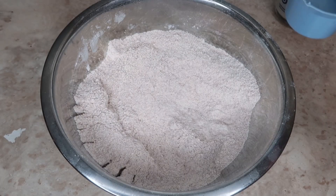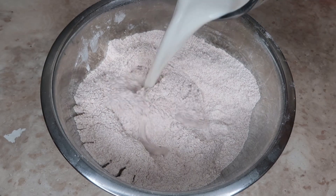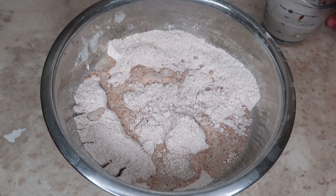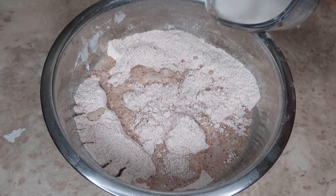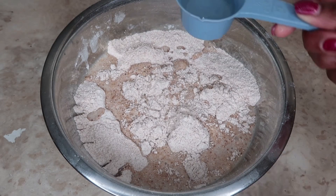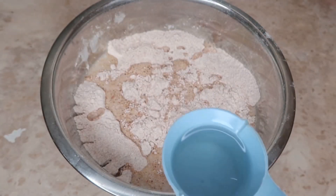Then I'll be adding my milk. I'm adding almond milk and it is not sweetened. We're just going to call it our favorite plant-based milk, whichever one you want to use. I'm adding one and a half cups. Be sure to preheat the oven at 400 degrees. Then I'm going to add my oil — one fourth cup and I'm using MCT oil, medium chain.